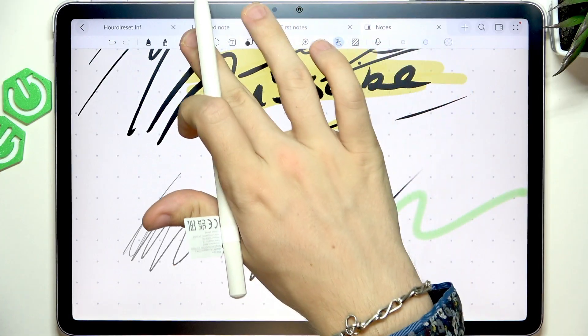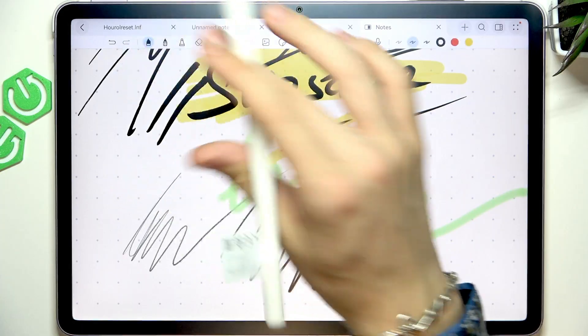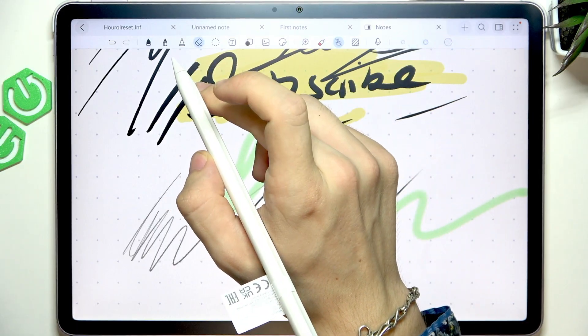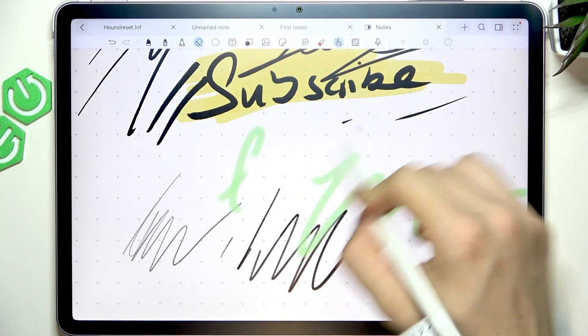Then there's the eraser. You can adjust the erase settings. You can also double tap the M-Pencil to switch to the eraser — you can see it changing when I double tap it. And now I can start erasing.